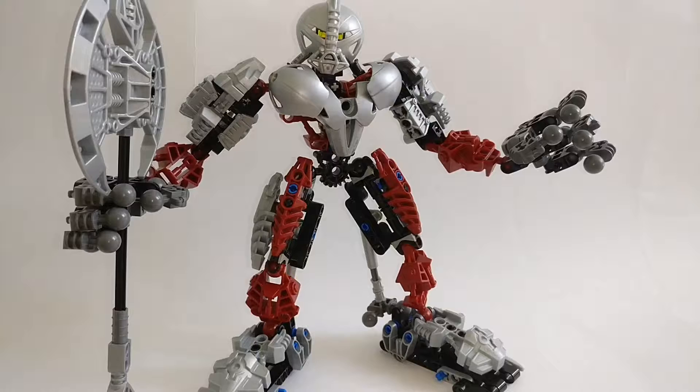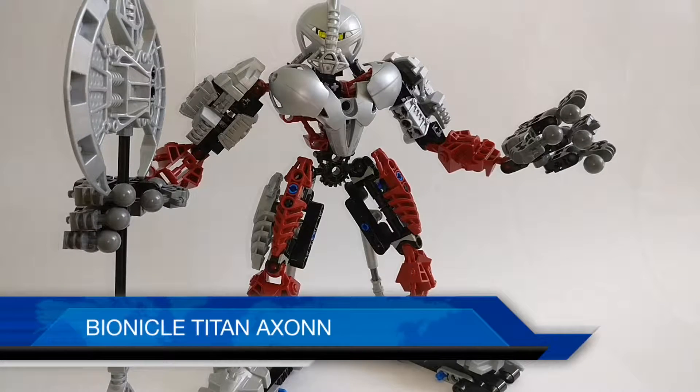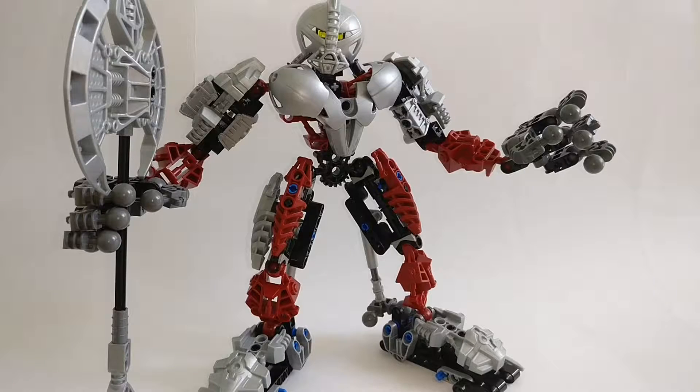Hello everybody, it is Brick Prime here back again with another video review. Today I'm going to be reviewing the LEGO Bionicle Titan Axon.